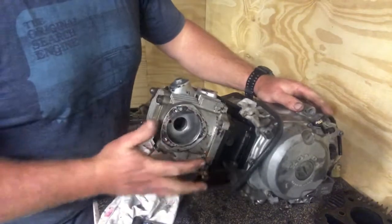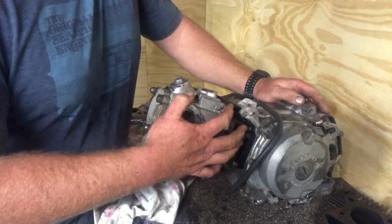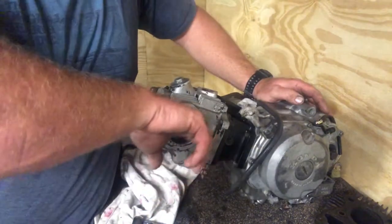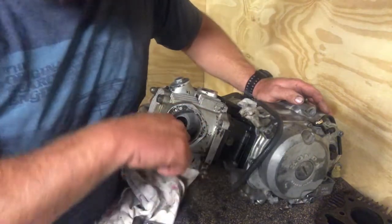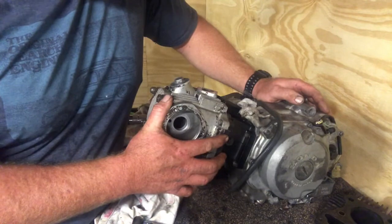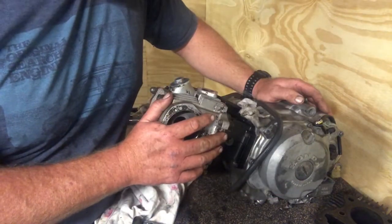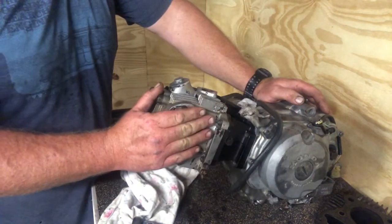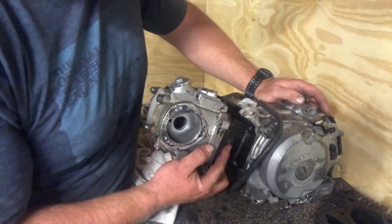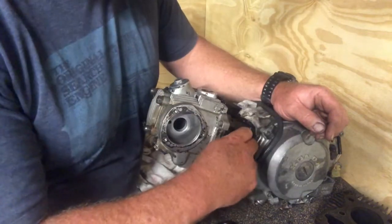That is our head and cylinder back on, new piston installed, rings put on, back together. If you didn't need to do the cam chain, you'd just leave it sitting in there as we did it. Just remember to get those dowels in. There's a bolt on the side of the head for the pulley for the cam chain — I just loosely put that in so I don't lose it.